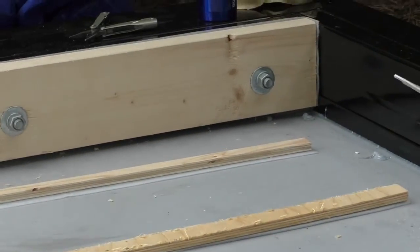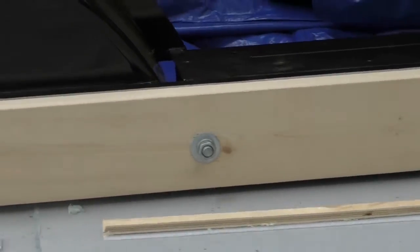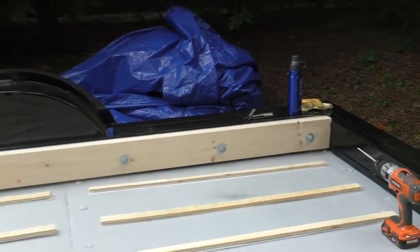As you can see, because of the shim we had underneath, it is now flush with the top of the trailer. That is the 16-footer cut down and in our house. Looking sharp!